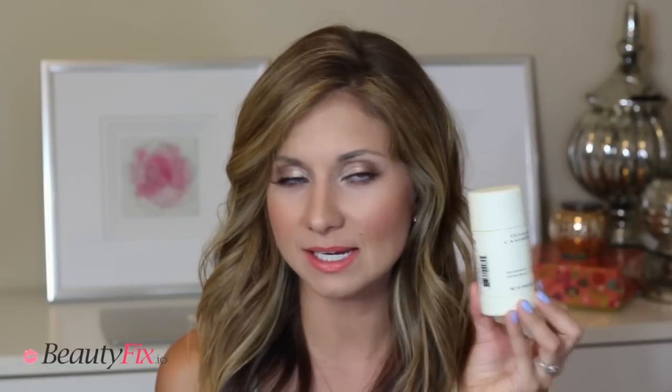The next thing is deodorant. If you haven't tried the Donna Karen Cashmere Mist deodorant, it's amazing. I love it. This is all that I wear, and you can get it from Sephora.